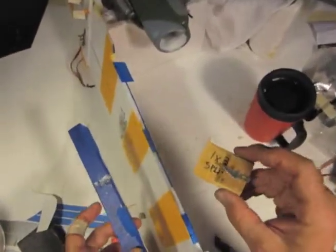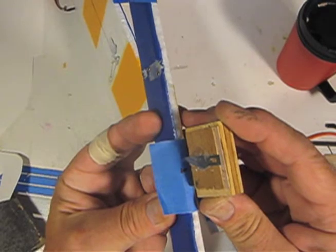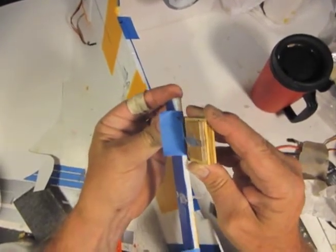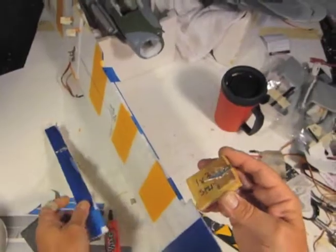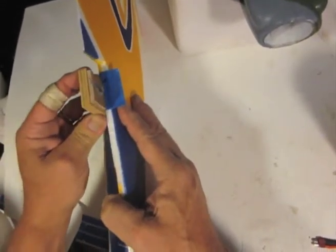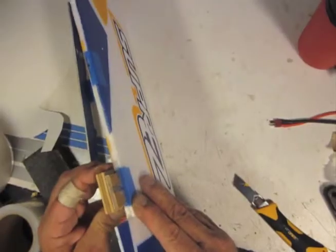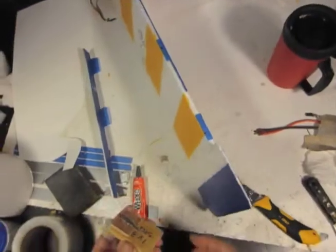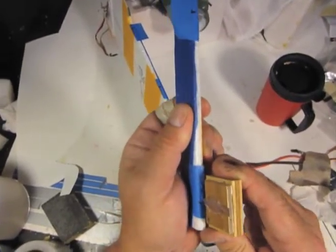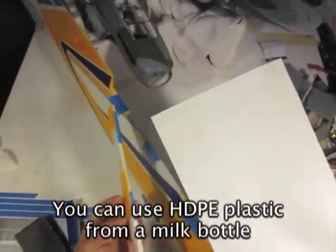Now I take my slitting tool and make my slits from the bottom on both sides — center first from the bottom, then slit two and three, and then into the wing. Just make sure you've got your block pressed up against the bottom of the wing or the aileron and then slide. Foam is easy to cut through — great stuff to work with.